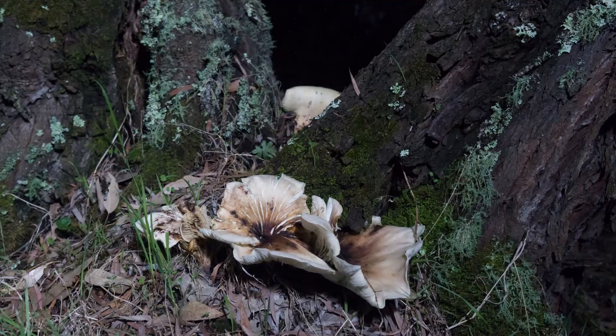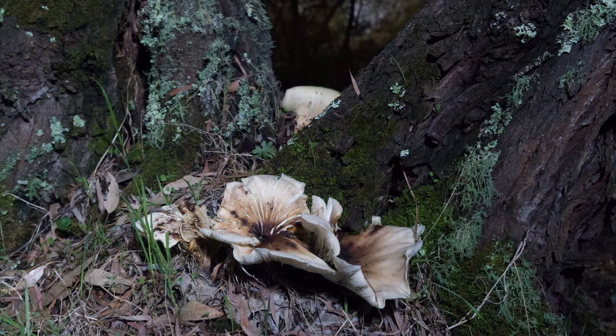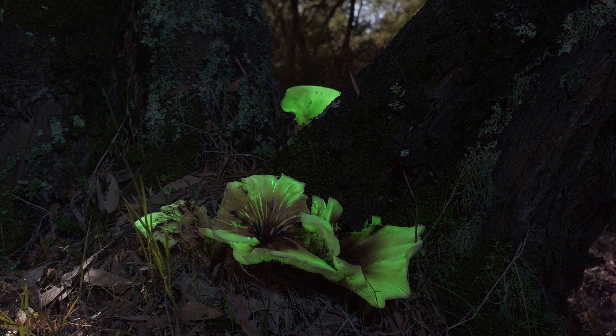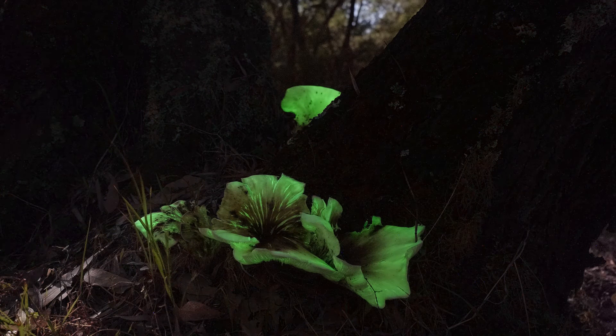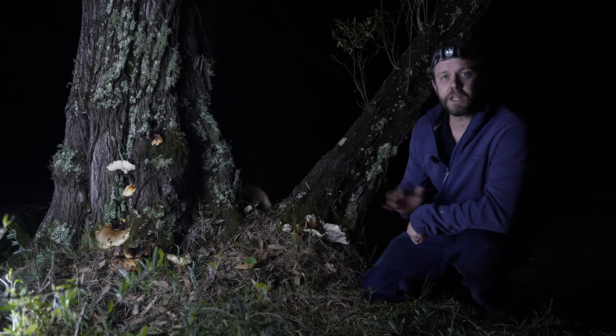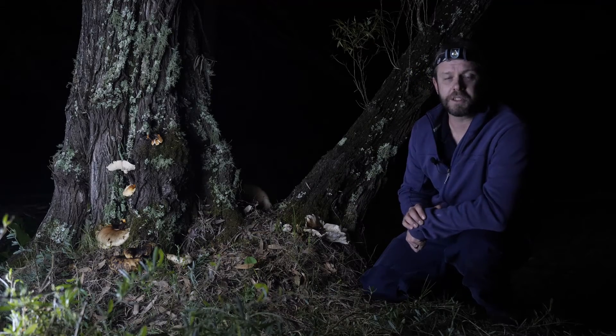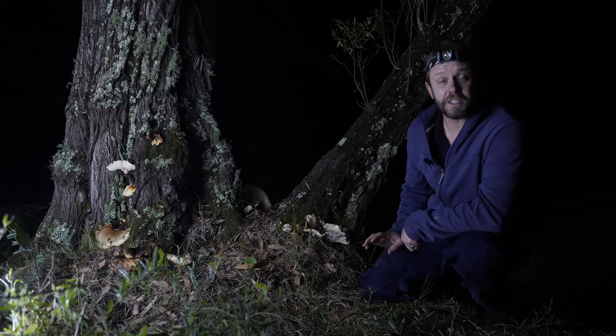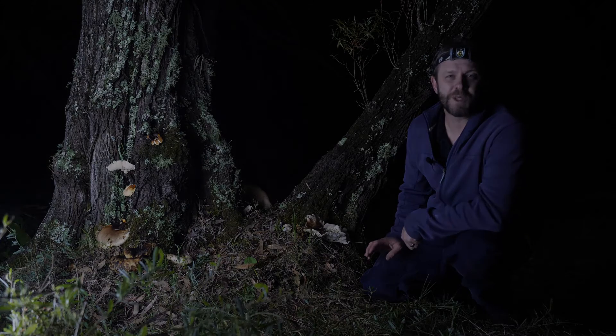We're at the same location but now we're here under the light of half a moon. It's time to find out why this species is called the ghost fungus. That's right — this big brown fungus glows in the dark. It's bioluminescent. With all these lights on you can't see the bioluminescent glow, so I'm going to turn off these lights and do some long exposures to capture the actual bioluminescence of this species.